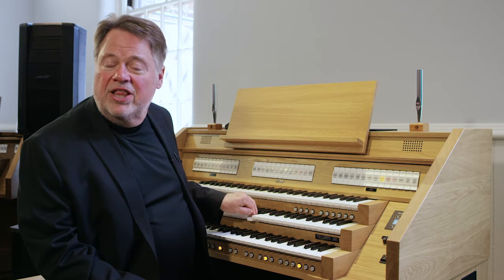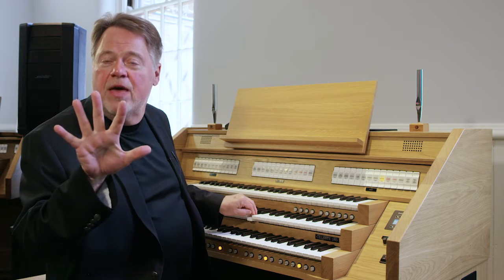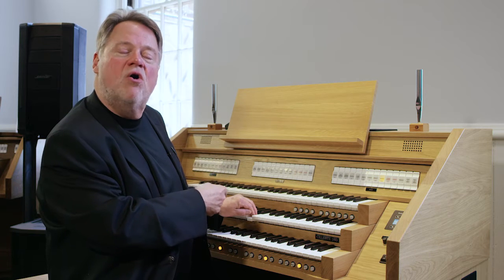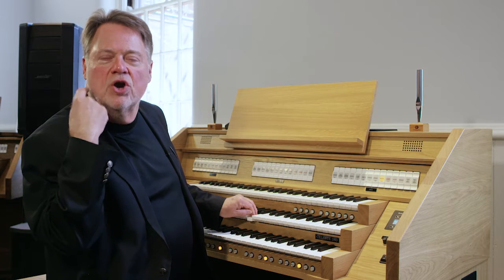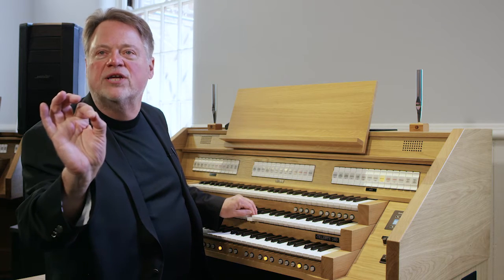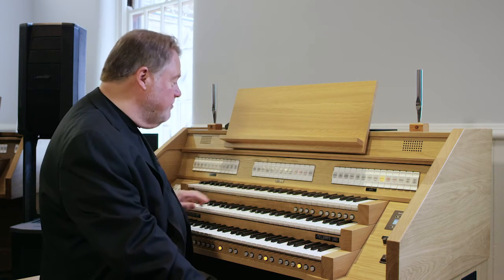If you can analyze that, you're actually hearing five pitches there — this is a five-rank mixture. What this does is provide clarity to the top of the ensemble. What it's not designed to do is what I'm irritating you with right now by holding this note. If you play slow harmonic rhythms on this, people with hearing loss or hearing aids are going to say you are playing the organ too loud.